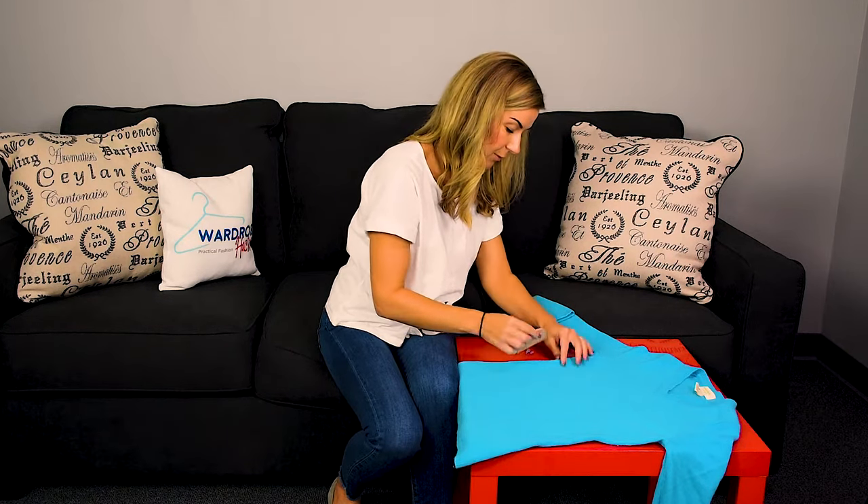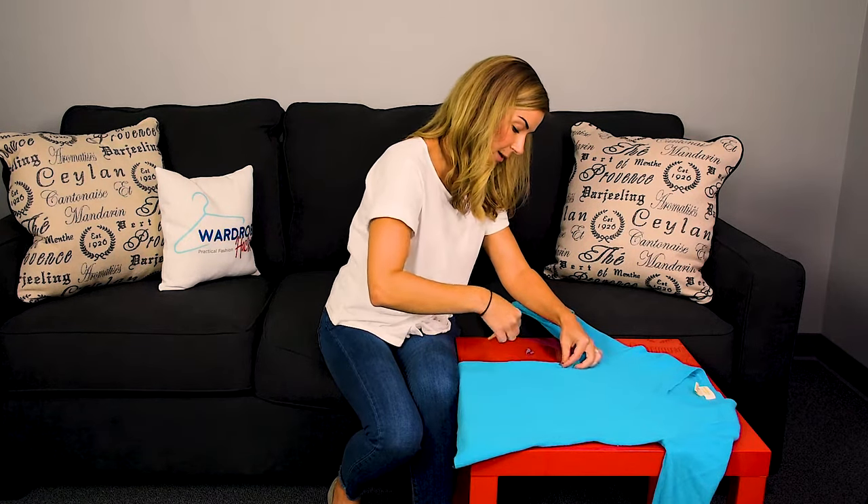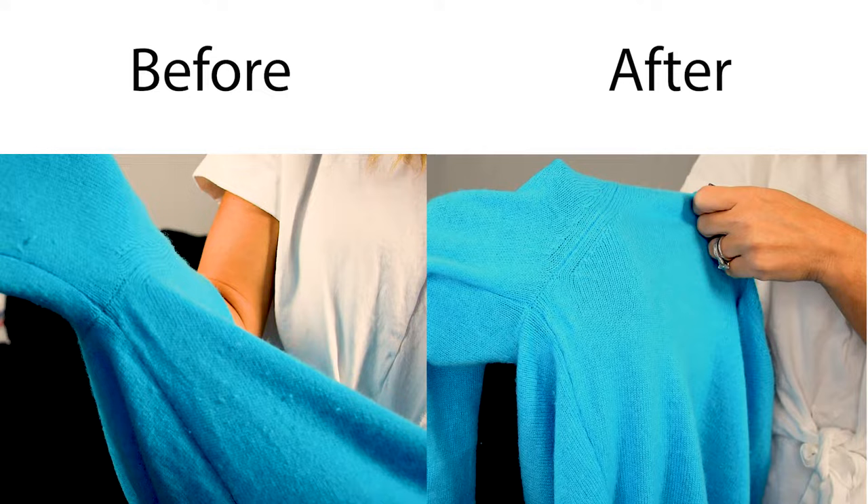Really an awesome product for these winter months to keep your sweaters looking fresh and new. Really easy to use, only takes a few seconds. I hope that you have found this helpful — give me some thumbs up, you can subscribe to our YouTube channel, it's Wardrobe Hackers. You can follow us on social media. Thanks for watching, and we'll see you next time.